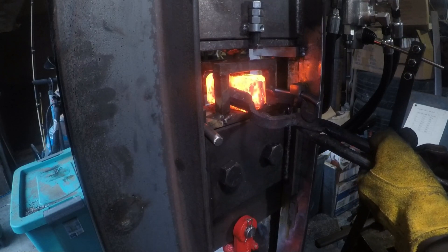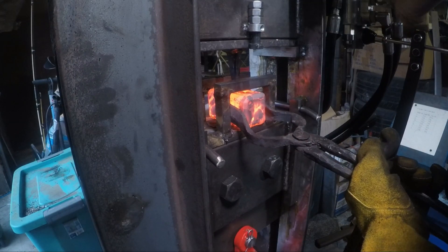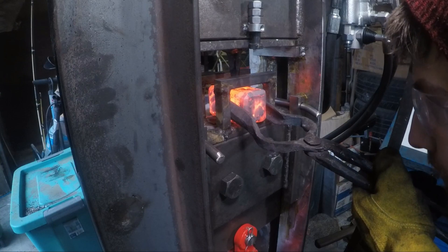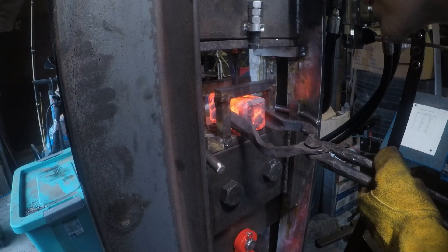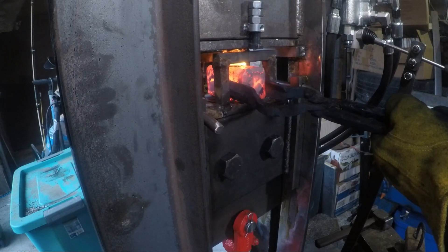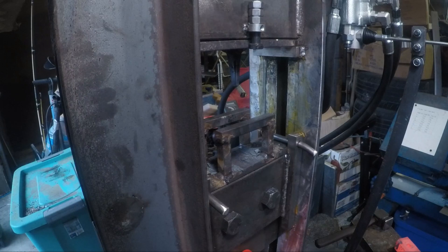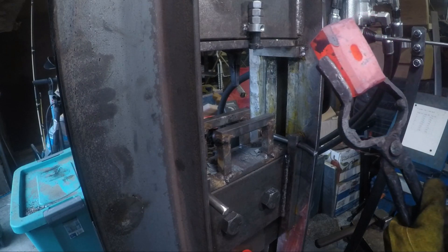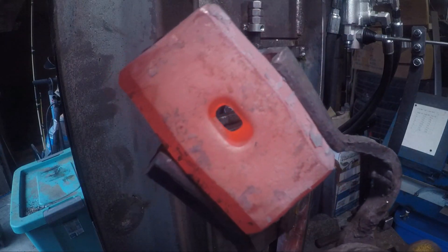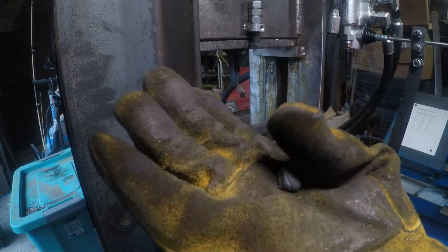Three, two, one. Three, two, one. Three, two, one. There we go — first eye punched under the hydraulic forging press. And that is the little slug of it.